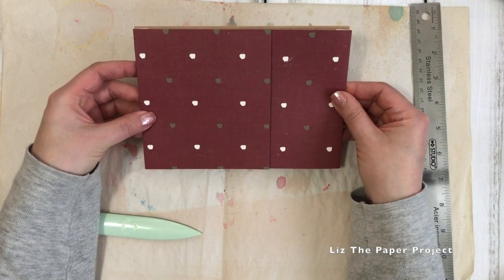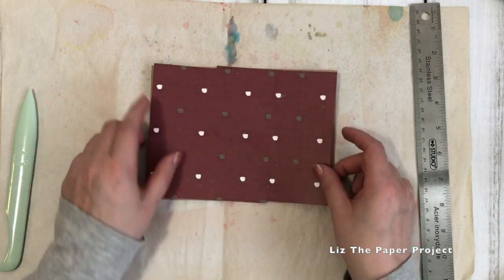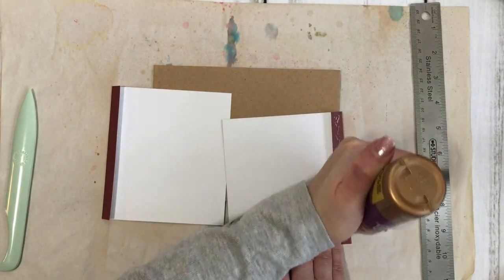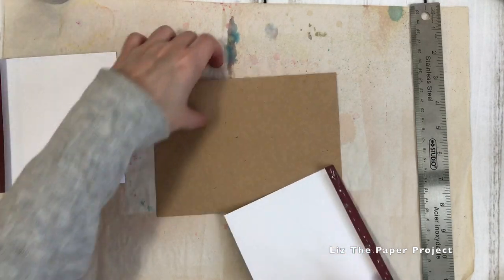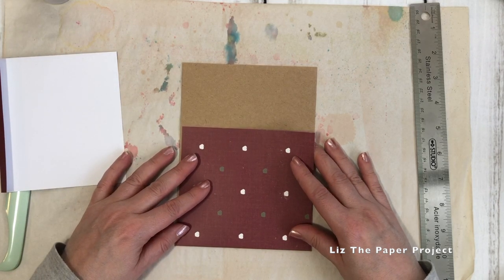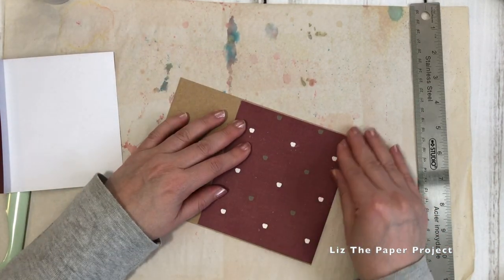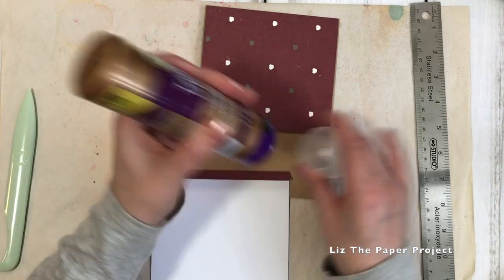I've just made sure that the scores are nice and crisp because that's what you'll be using for your flip out pieces to the little envelope. Now I'll just be adding glue to attach them to the envelope. I know many of you have asked to see the full process and not just the shorter version, because you do enjoy crafting with me when I'm showing you how to make some of these projects. Here I'm just adding glue to the first flap that I'll be putting down, and you decide which flap you'll be attaching on the top or bottom.